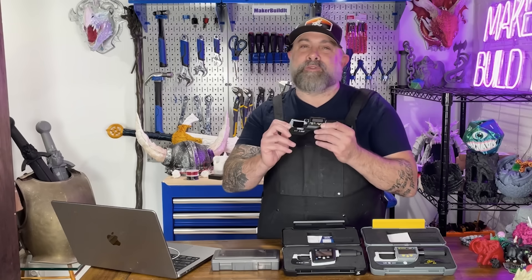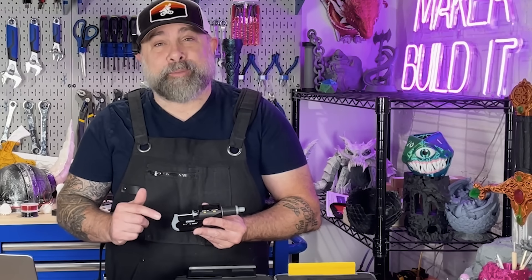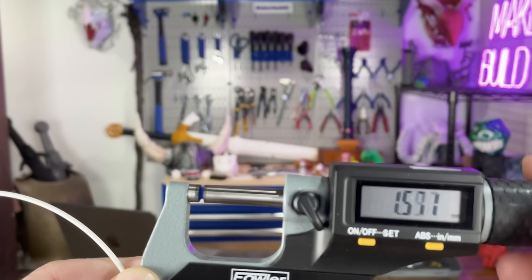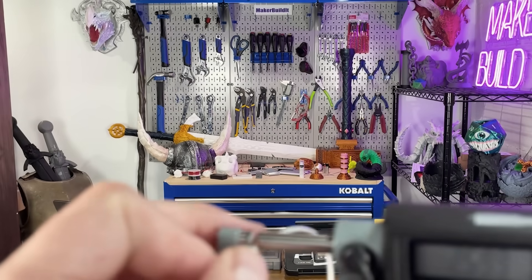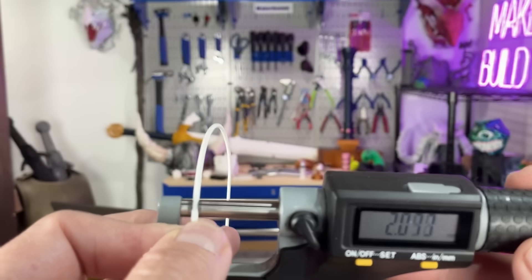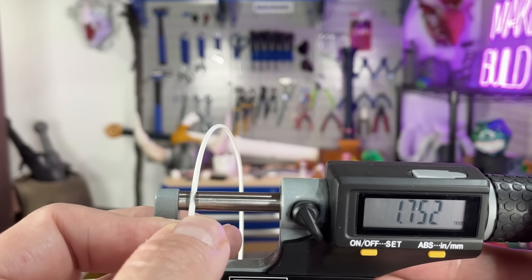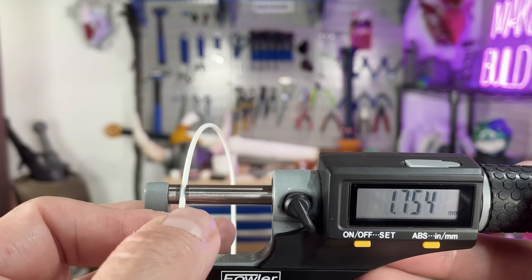Now let's actually get to using these micrometers. This is the Fowler Extra Value 2, and we're going to measure some filament. This is an outside micrometer. We're zeroed out, we're just going to open this up, put our filament in. Look at that — right on the money. That is super close: 1.754.